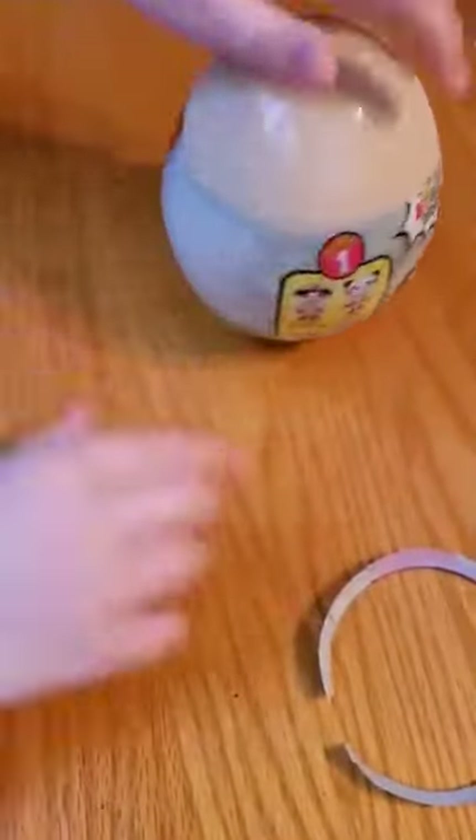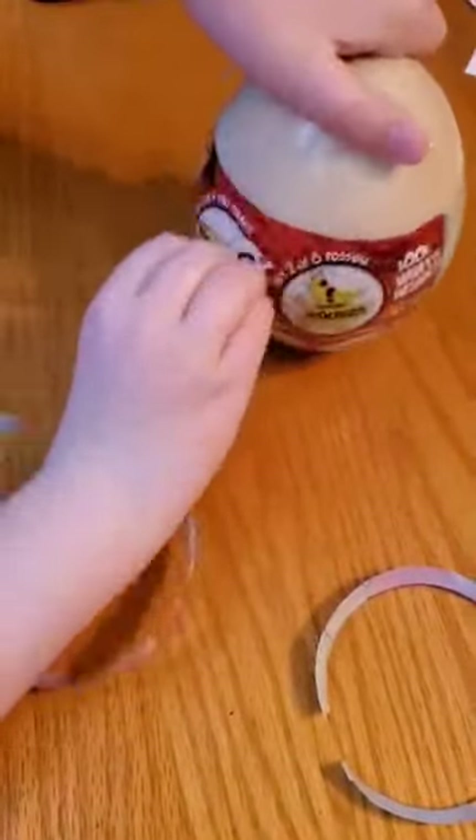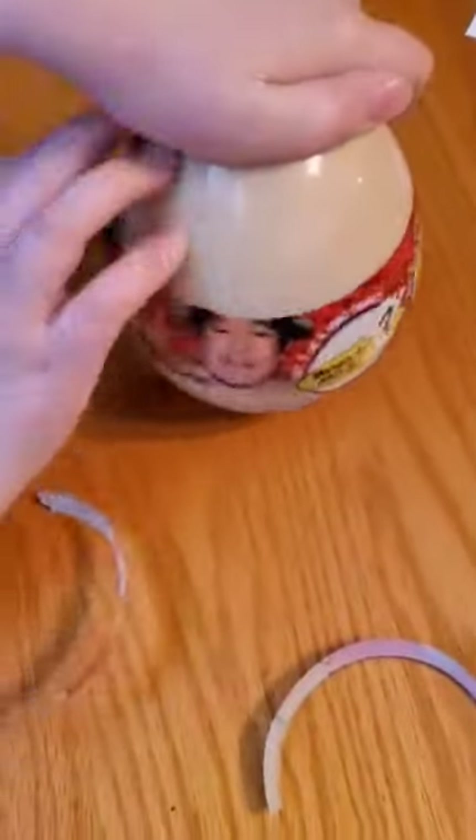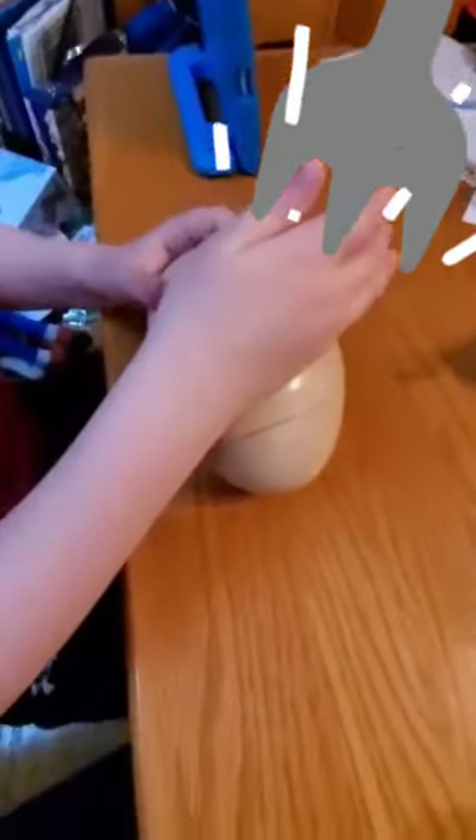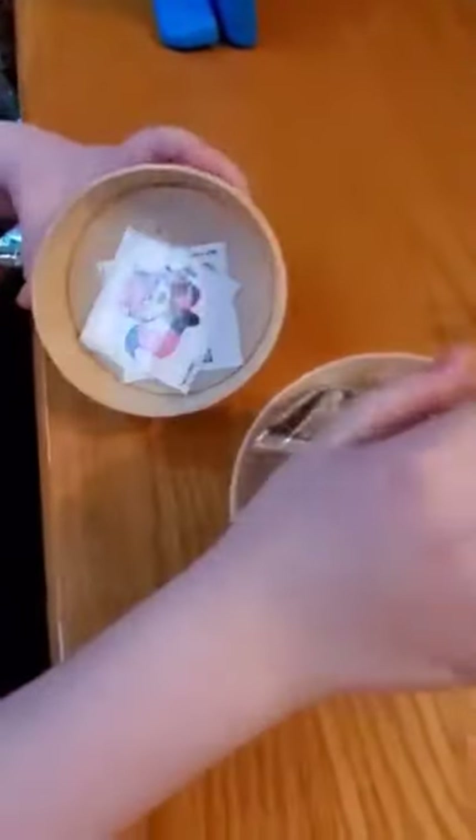Oh, it's a three-layer egg. That's cool. Whoa, we got it open. That worked well. Oh, here we are. Here are some Dino Suckers.